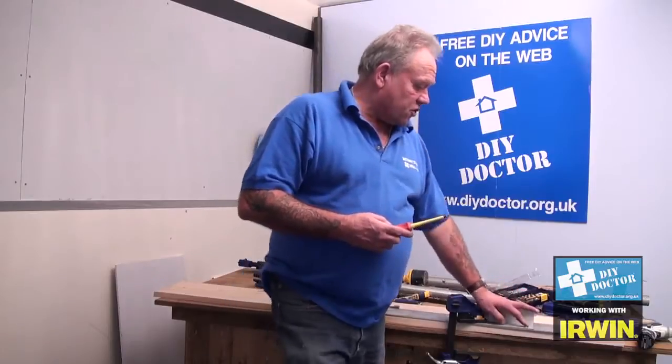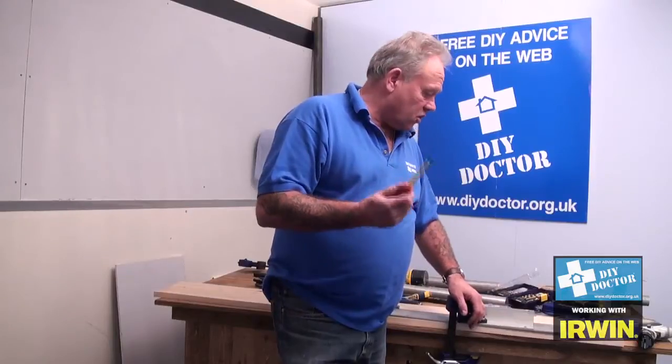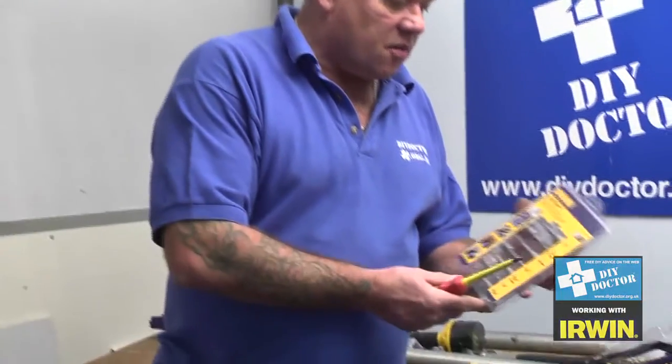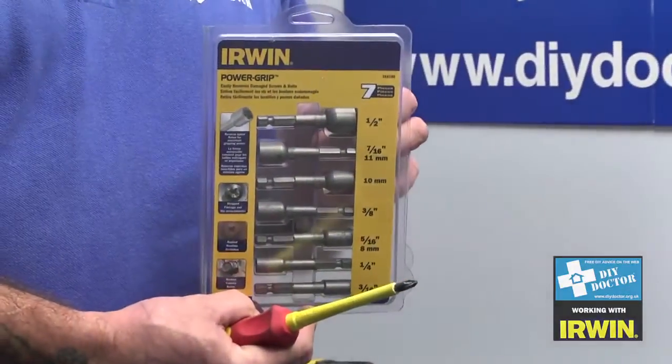You've seen the job that we're having with this screw. We've tried to get it out using a normal cross head screwdriver and stripped the head of the screw. It happens quite a lot but Irwin have the answer. This is an amazing bit of kit — this is called Irwin Power Grip.